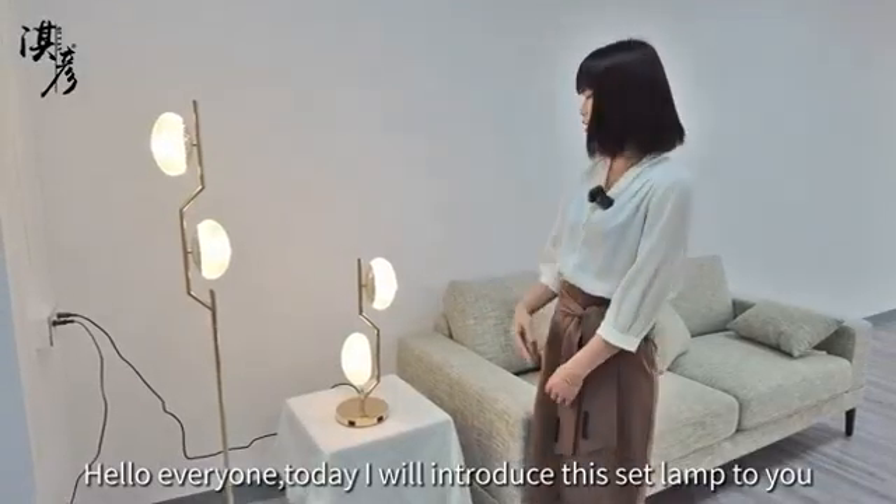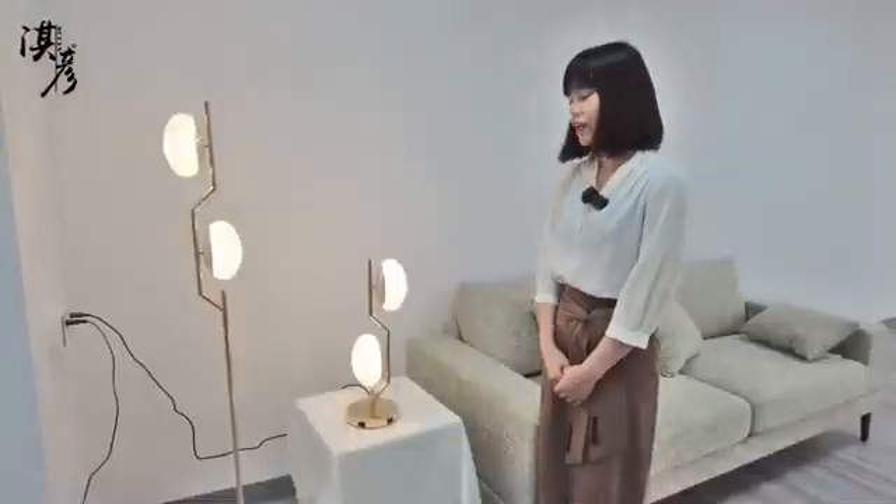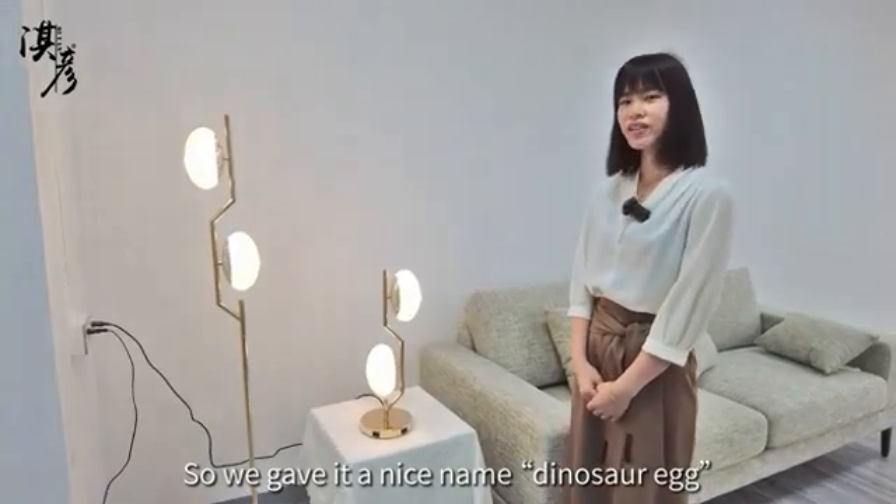Hello everyone, today I will introduce Deep Set Land to you. What do you think it looks like? It looks like an egg, right? So we give it a nice name, Dinosaur Egg.